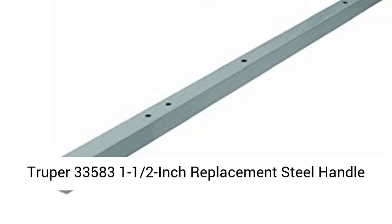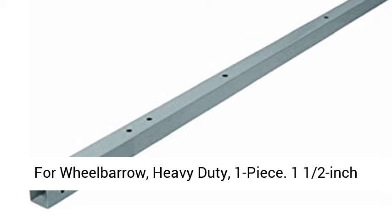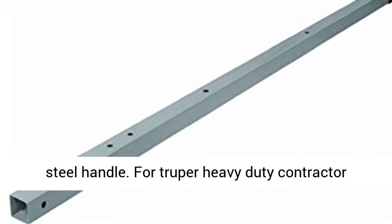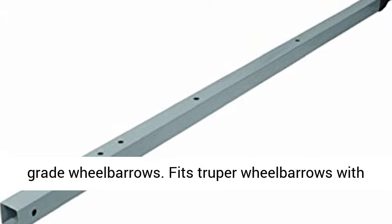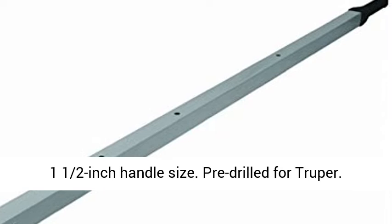Trooper 33583 1.5-inch replacement steel handle for wheelbarrow, heavy-duty, one-piece. 1.5-inch steel handle for Trooper heavy-duty contractor-grade wheelbarrows. Fits Trooper wheelbarrows with 1.5-inch handle size.